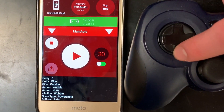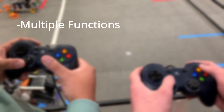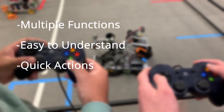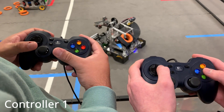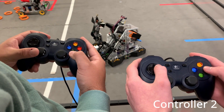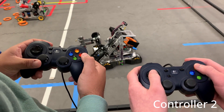For drivers, we set up a system that allows multiple functions while being easy to understand during an intense competition, as well as the ability to complete our actions as quickly as possible. Controller 1 controls the movement and wobble goal arm, which uses its encoders for set positions. Meanwhile, Controller 2 controls the intake and shooter. The shooter has multiple algorithms surrounding it, being a vital point to this game.